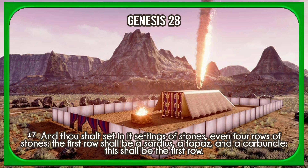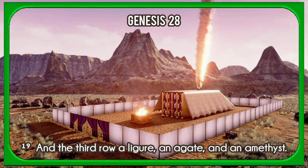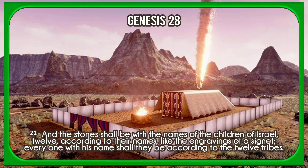And thou shalt set in it settings of stones, even four rows of stones. The first row shall be a sardius, a topaz, and a carbuncle. And the second row shall be an emerald, a sapphire, and a diamond. And the third row a ligure, an agate, and an amethyst. And the fourth row a beryl, and an onyx, and a jasper. They shall be set in gold in their enclosings. And the stones shall be with the names of the children of Israel, twelve, according to their names, like the engravings of a signet; every one with his name shall they be according to the twelve tribes.